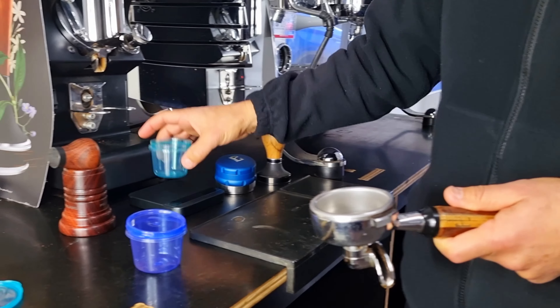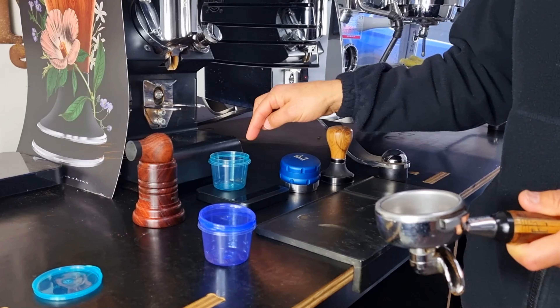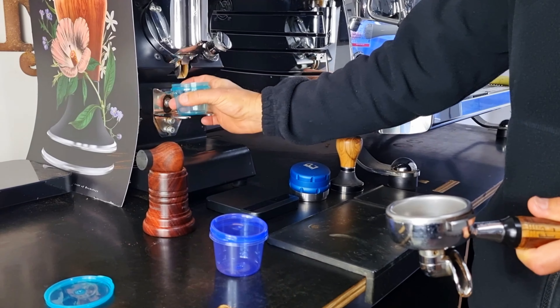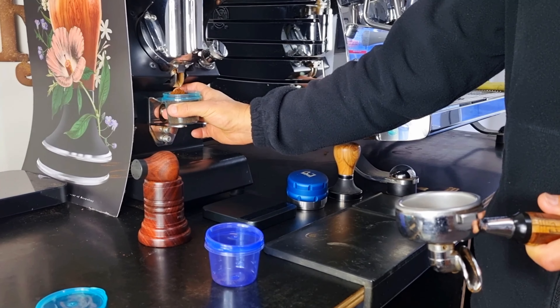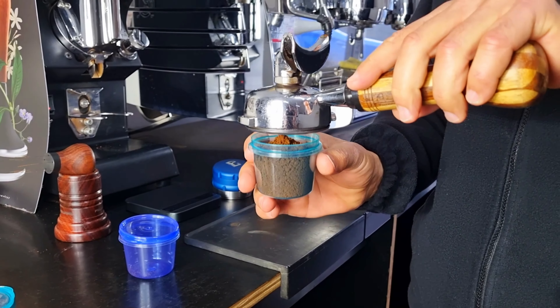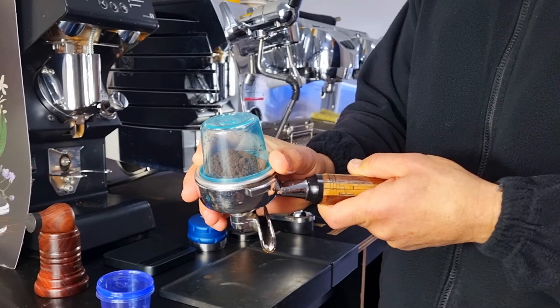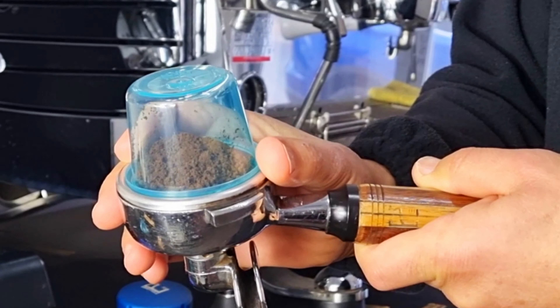Let me demonstrate. You can put it on scales if you wanted to control the dose — tare it off. Let's dose it directly into the container. There we have it. So tip the portafilter upside down, grab onto it, and tip it back upright.